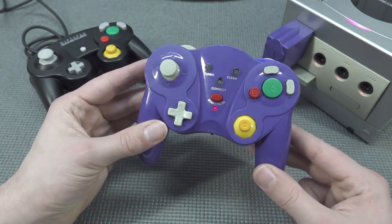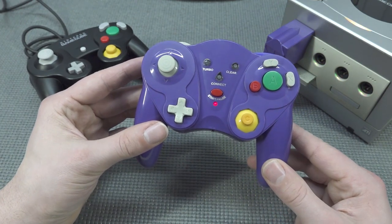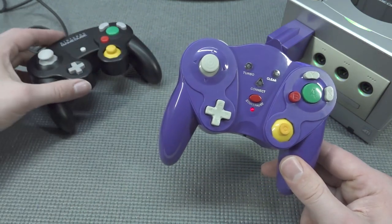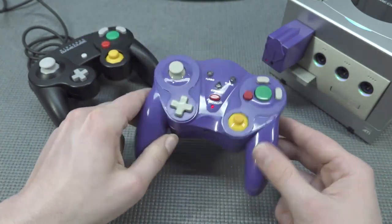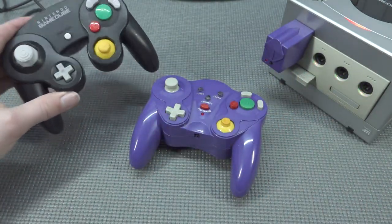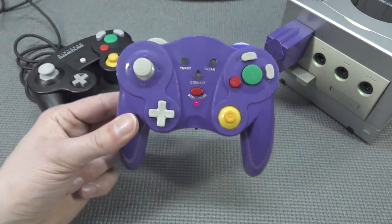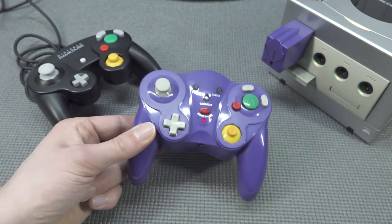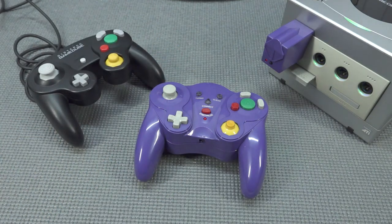The form factor is nothing like the Wavebird. But the controller itself is pretty decent. It's not superb Nintendo quality, but if there's nothing else to buy, this can be a good solution. I have seen my share of bad fake controllers, and this one is just okay. Let me know in the comments if you've ever bought something like this and what your experience was. Thanks for watching, consider subscribing, hit the little bell, become part of the family, and we'll see you in the next video.